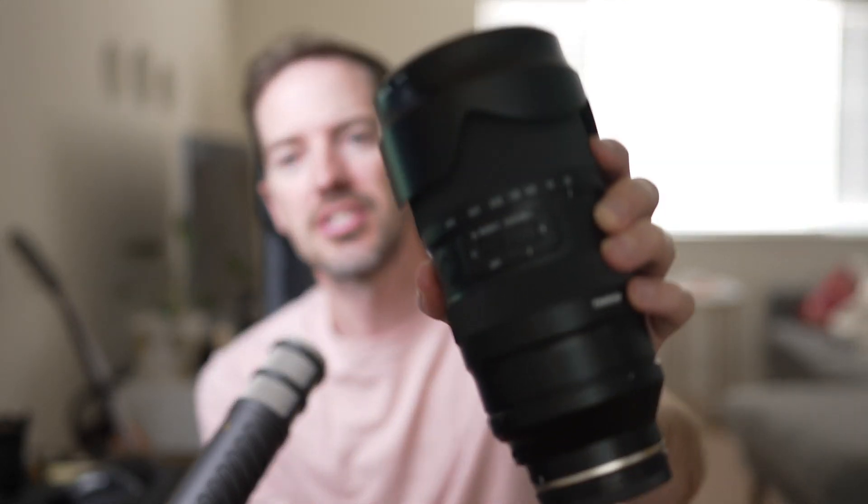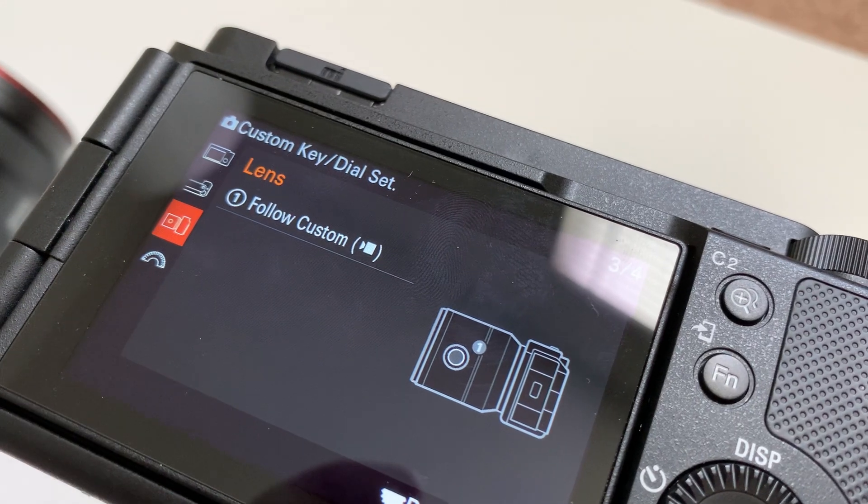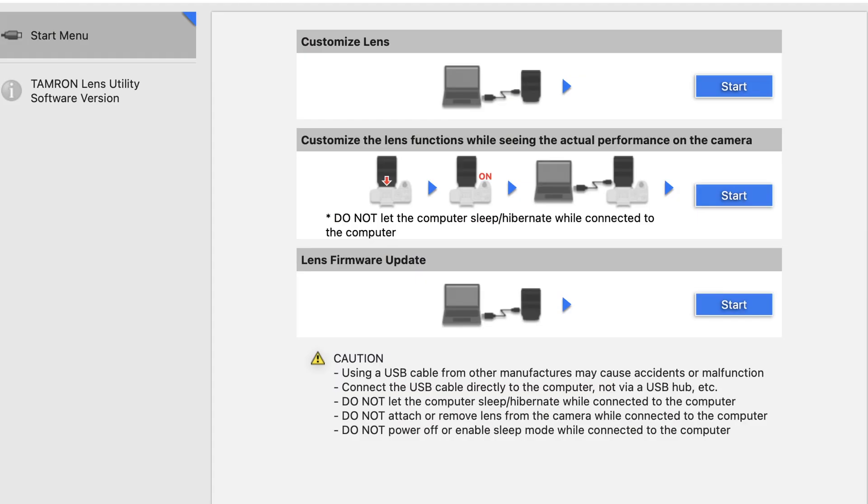It also has custom buttons right here — there are three of them. By default they're set inside your camera, so you can set these modes to custom setting one, two, and three, and you can pretty much set them to any function you want for your camera to do. This has a USB-C port right here, and you just plug your USB-C in there and it will do a really good job updating the firmware if you need to do that, or you can set a custom button for this lens.